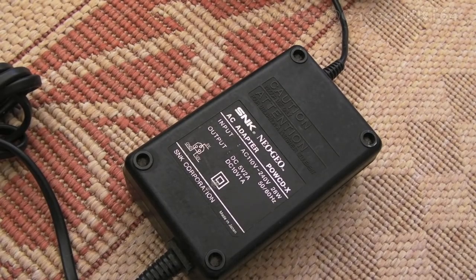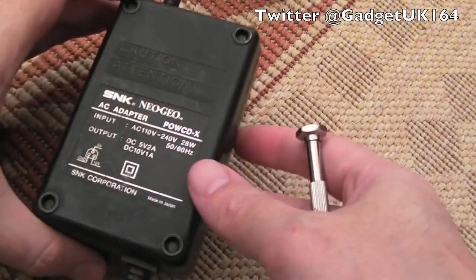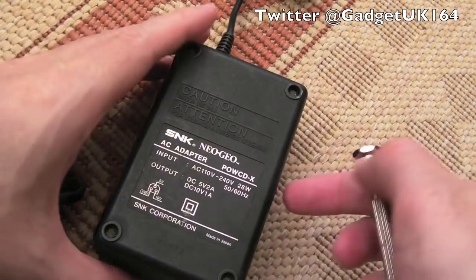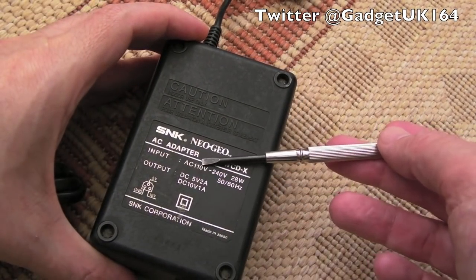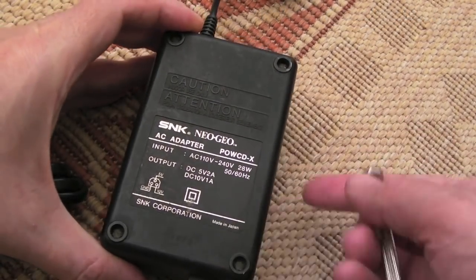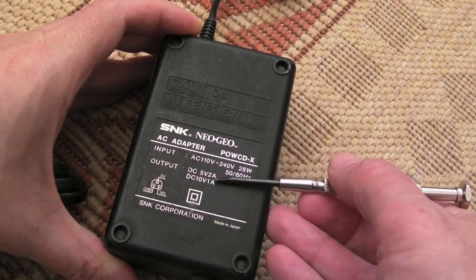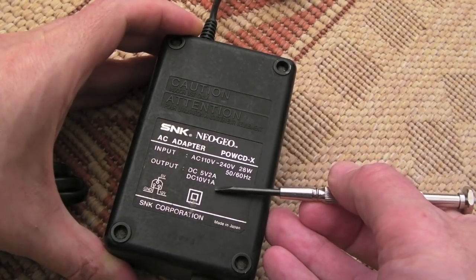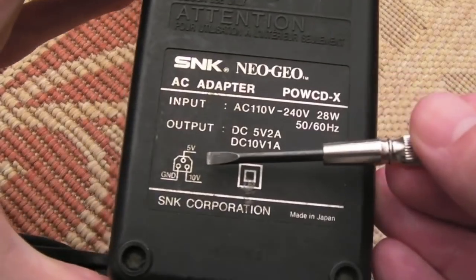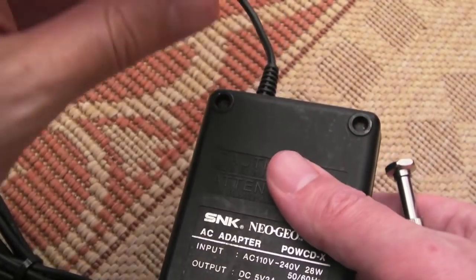Gadget UK here again. This time I'm looking at a Neo Geo CD-X power supply — the European version, AC 110 to 240. It's a power supply for Neo Geo CD, and you can see the voltages marked on here: 5 volts 2 amp, 10 volts 1 amp. We've got the three-pin connector there, and I can measure those voltages.